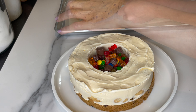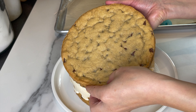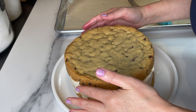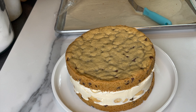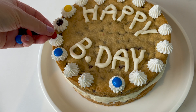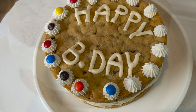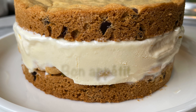Fill it with his favorite candy and add the second layer of cookie cake. How good does that look? It looks amazing — it's gonna be a really nice surprise. This cake was a hit and a treat for everybody that tried it. I hope you give it a try soon, and until next time, bon appétit!